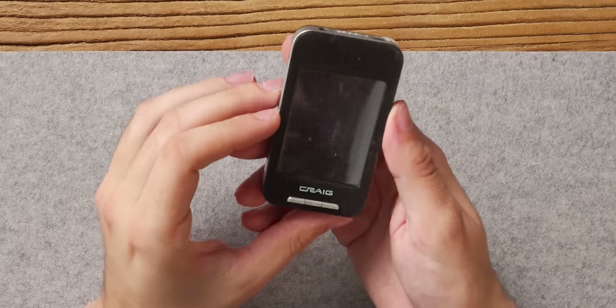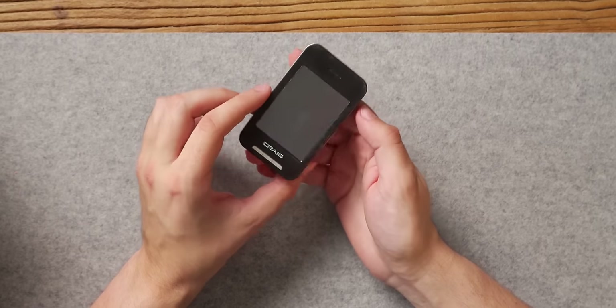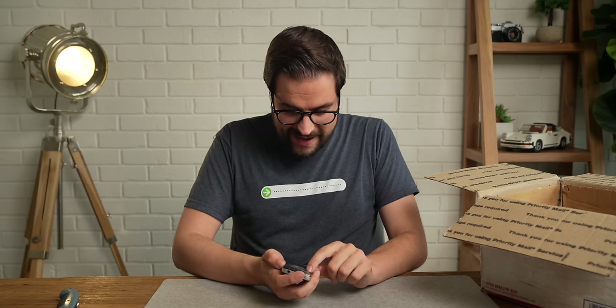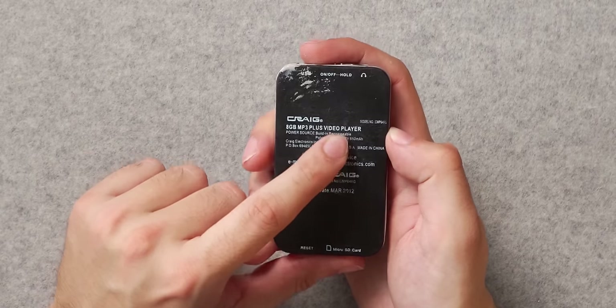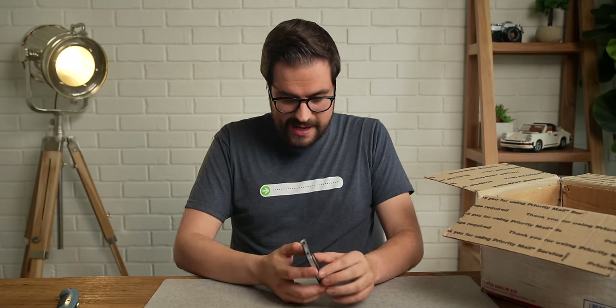Oh my goodness — Craig? What is this? This is like an iPhone 4 knockoff. Craig 8 gigabyte MP3 plus video player. I have never seen anything like this and I never want to see anything like this ever again. That is amazing. Thanks, Craig.